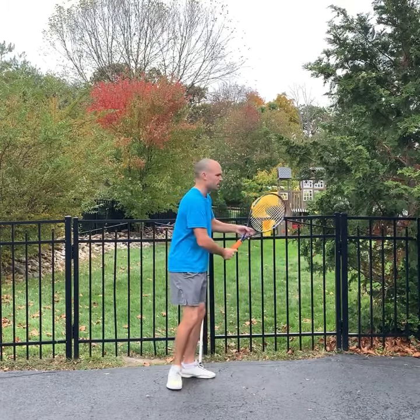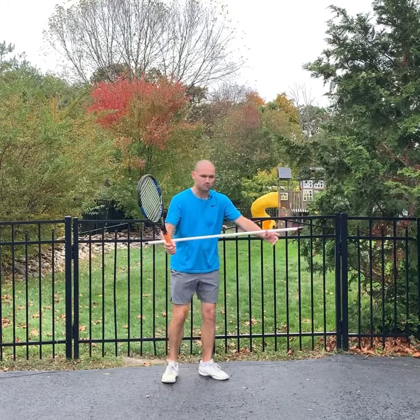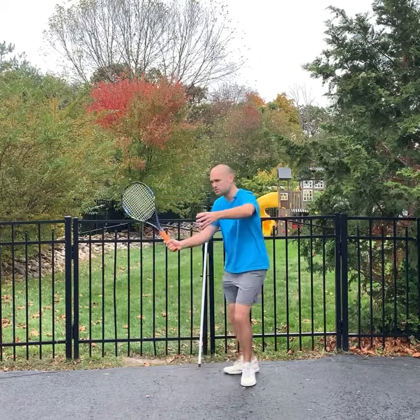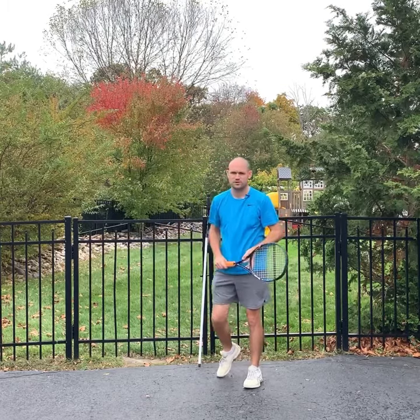When you turn on a volley, if you imagine you have the pickup tube or the broom handle on your wrists, what that'll do is make it so that you swing out toward your target instead of swinging high to low — actually going flatter out through your contact and hitting a very consistent volley.